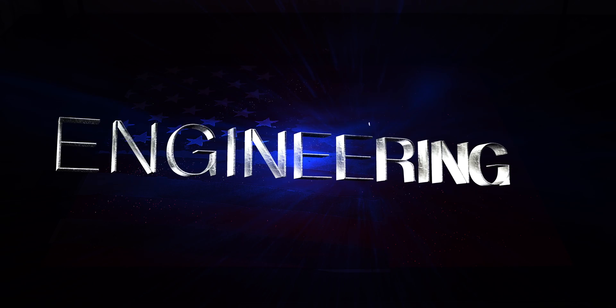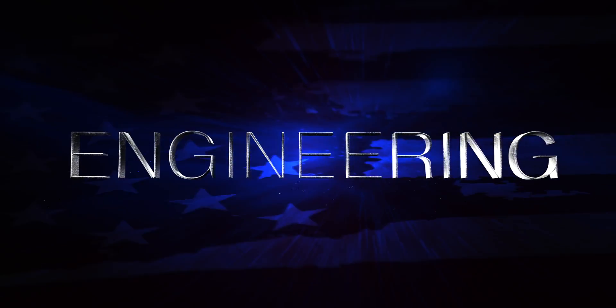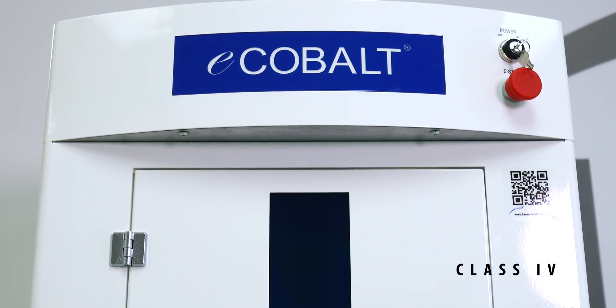We've tried to think about everything you could possibly use this system for. There's a backplane in here, and we use that backplane to screw down the components. Every single component needed to run this laser is in this top section. So we can literally take that top off, put it on another structure, and then we can run your large parts or anything you need.